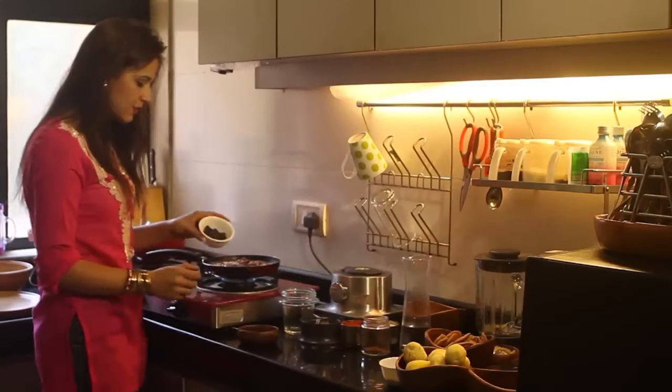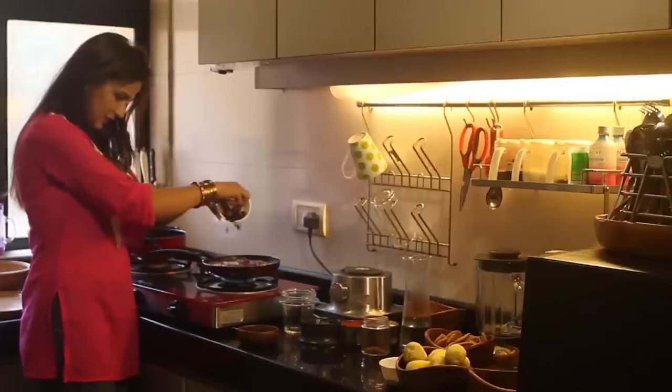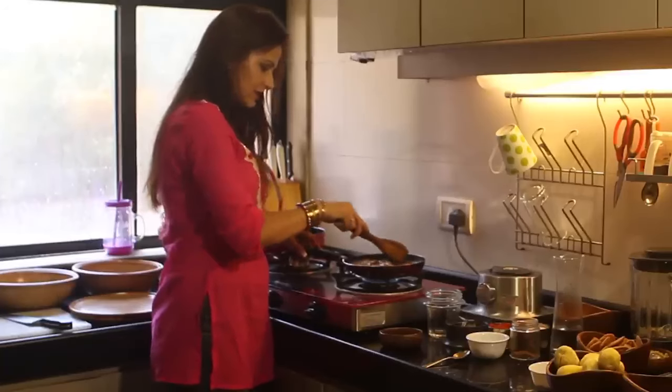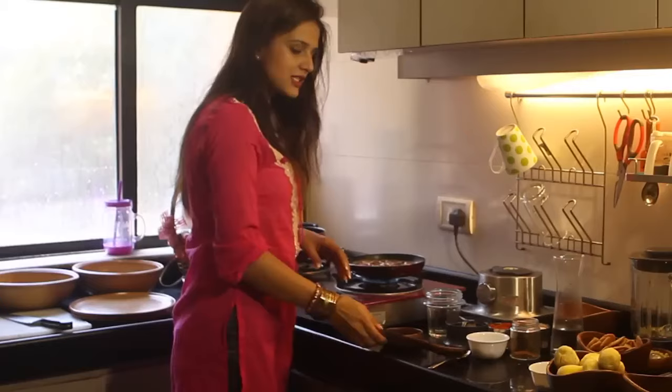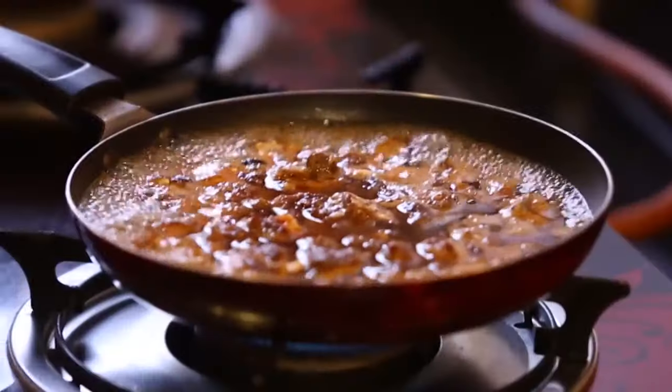Along with it I will put some raisins — these are black raisins, I really like them, and I am going to add a few. We have to boil this till the tamarind becomes soft and the water reduces by half.